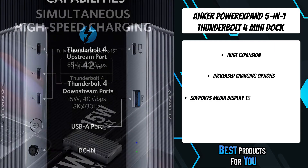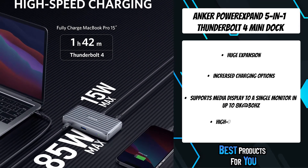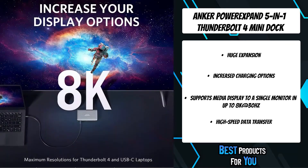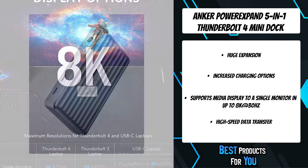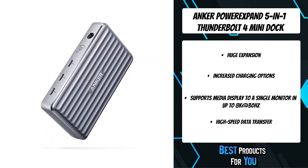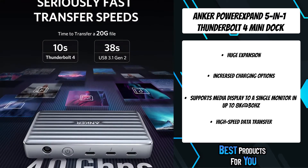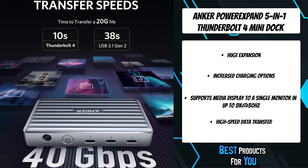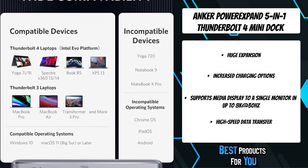The 85W Max Thunderbolt 4 upstream port provides enough power to fully charge a MacBook Pro 15 in less than 2 hours, while 3x 15W Thunderbolt 4 downstream ports can power up your mobile devices. Extend your display across multiple monitors via any two of the Thunderbolt 4 downstream ports for an easier and more productive experience.